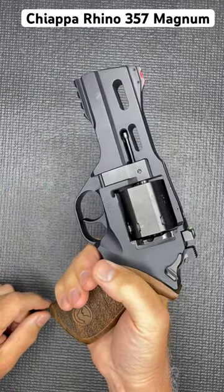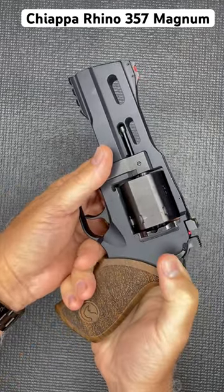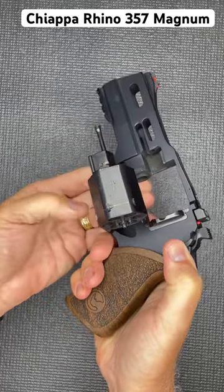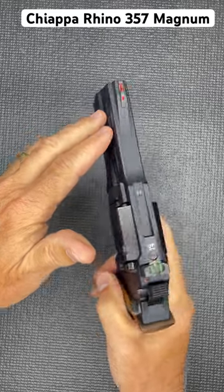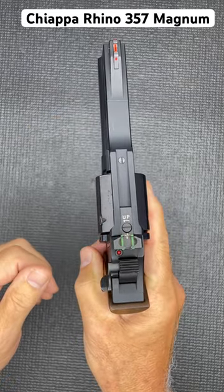You have a pic rail. One of the big things about this is you pull down and pull your cylinder out. It has flats to keep it very trim. We have fiber optic front and rear sights, and they are fully adjustable.